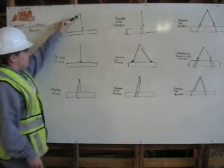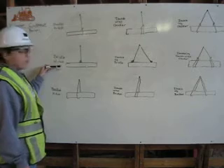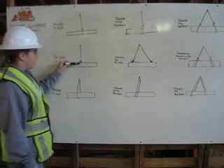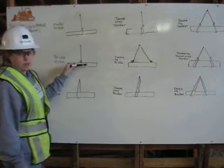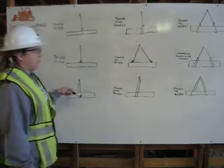This is my choker hitch. It comes down from the shackle, wraps around, and attaches back to itself. It's a bridle hitch — it comes down from the shackle and hooks with a hook and a latch to whatever material you're moving. The basket hitch comes down from the shackle, wraps around once, and goes right back up to the shackle.